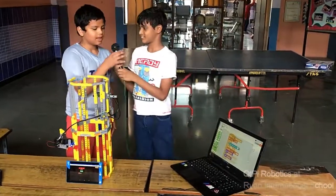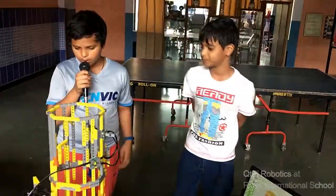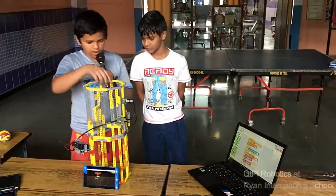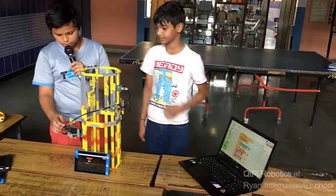My name is Vishuddha. Today we have built the basketball counter. We have built this using the cutie pie blocks, the IR sensors, the motor scooter, and the cutie pie brother board.